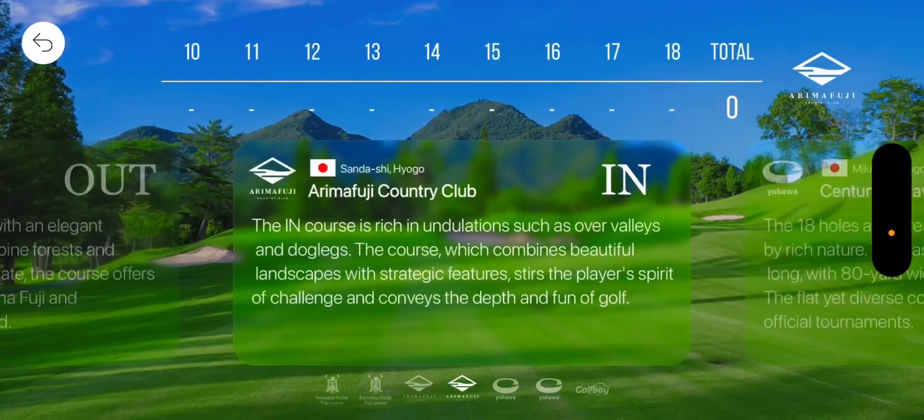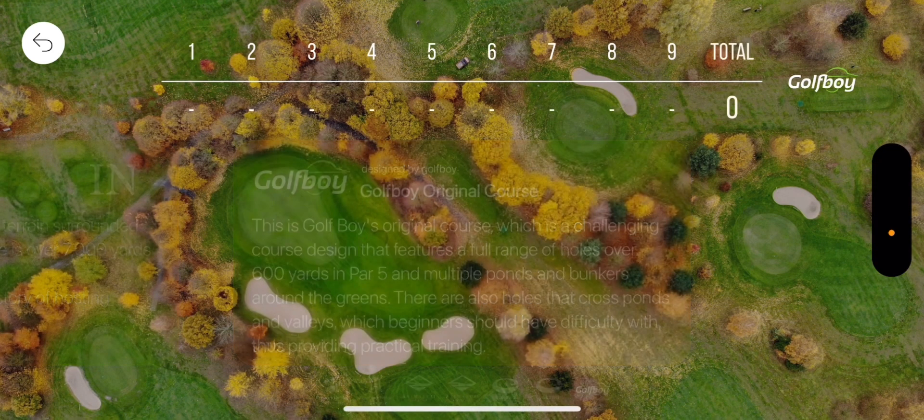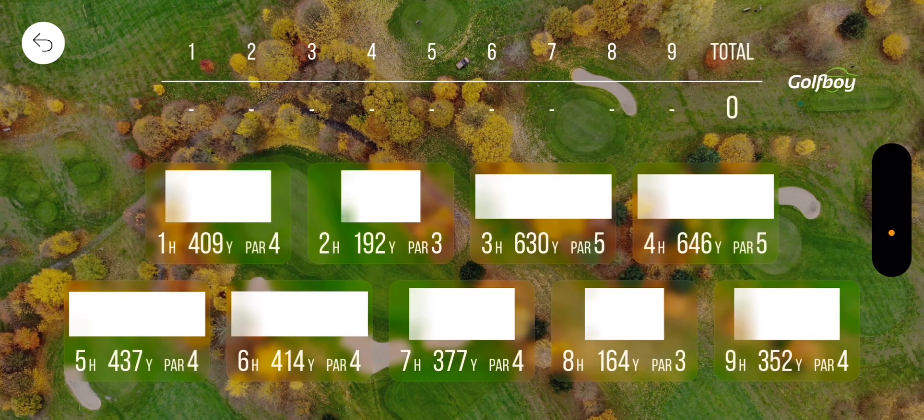So you have all these different courses — we'll just use Golf Boy's. I don't have a net or anything so I can't swing fully. However, these are the holes for this course — it's a nine-hole course. Hole one is 409 yards, par four. Hole two is a 192-yard par three, all the way to nine which is a 352-yard par four.